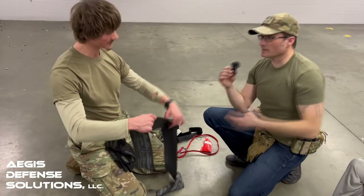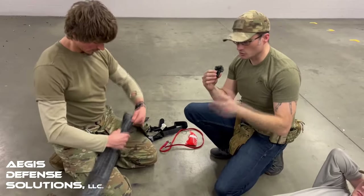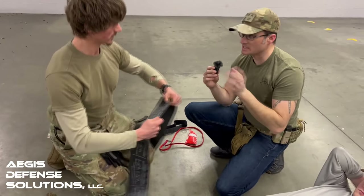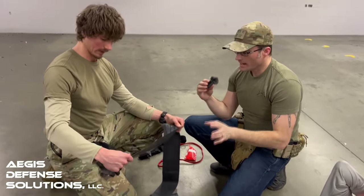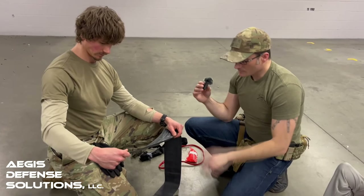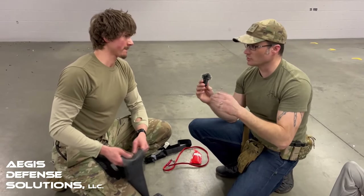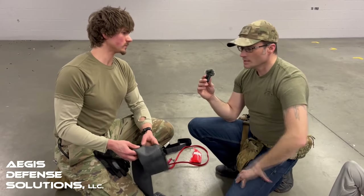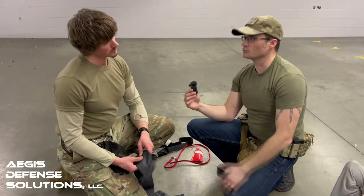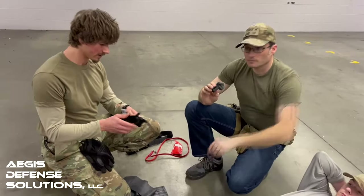And that brings up a big thing — training. You could buy a medical kit, buy a tourniquet, spend all the dollars and outfit your vehicle, your IFAC on your range belt. But take a Stop the Bleed class, do something like that, and actually get a little bit of extra training so you're prepped to use those tools in the field. Absolutely, Mike. You're right.